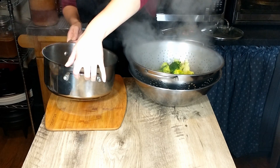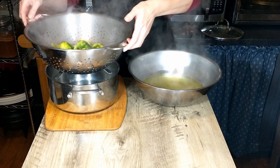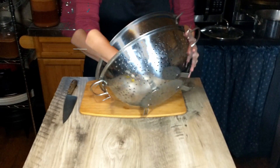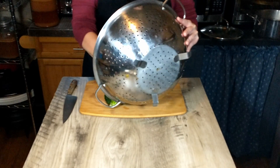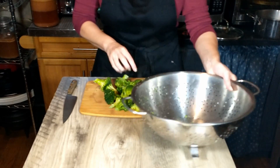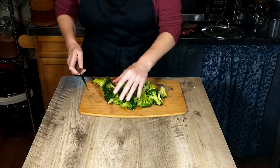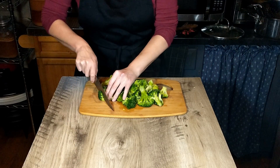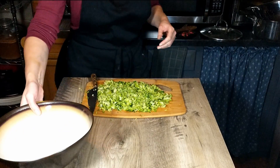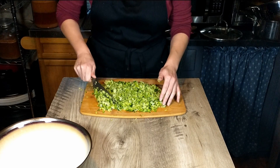As you can see, that is pretty hot, so I'm going to allow it to cool down before I try to chop it. The broccoli has cooled down enough — it doesn't feel that warm to the touch — so I'm going to go ahead and chop this finely, just cutting it into little pieces like that.